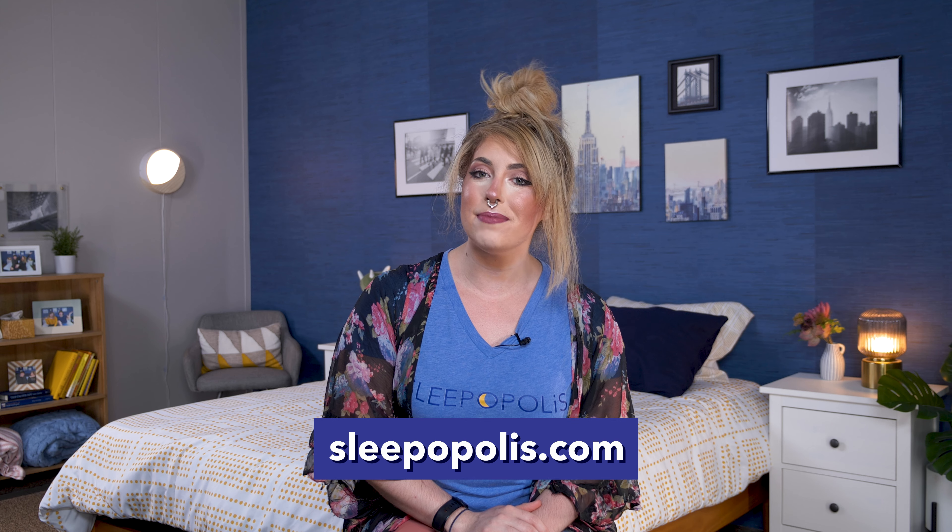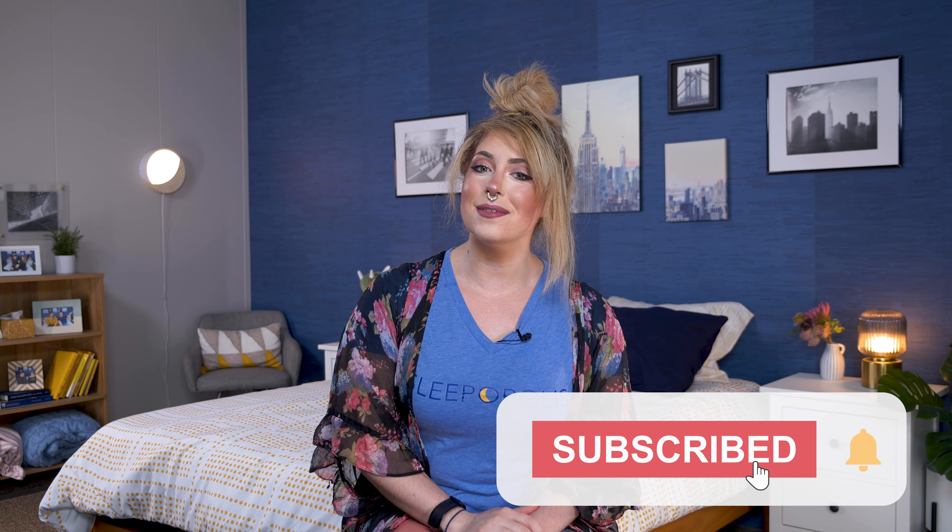And that's a wrap on this Ultimate Mattress Showdown. Ultimately, we all have our own sleeping preferences and sleep styles, so I can't tell you who the winner is — that's up to you to decide. But I hope I made your decision-making process a whole lot easier. For more information, find our full in-depth reviews at sleepopolis.com, check out our sleep health information and exclusive coupons, smash that like button, subscribe, and check us out on TikTok and Instagram. I'll see you next time for the next Mattress Battle!